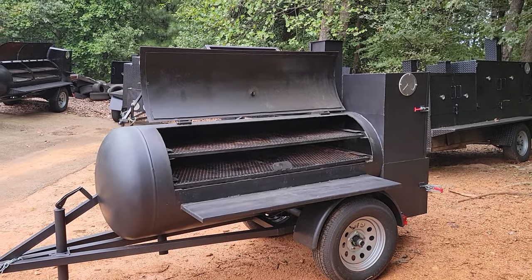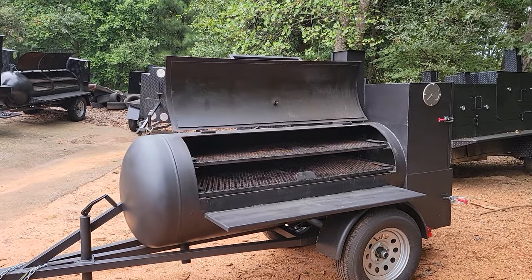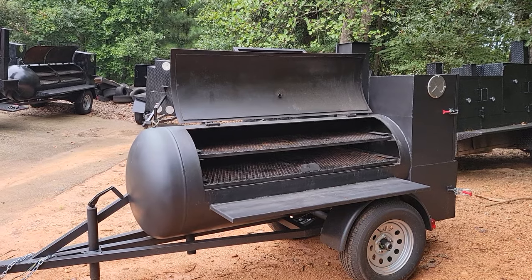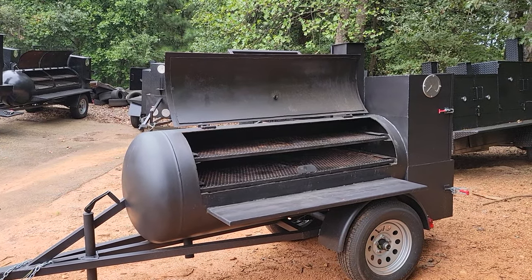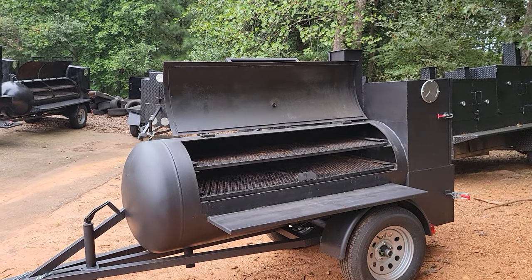Good morning everybody, it's Roland, Barbecue Smoker Pros, Braselton, Georgia. We're going to do a comparison between a reverse plate smoker and an offset — or what we're going to call a Texas offset with a front smoke collector.